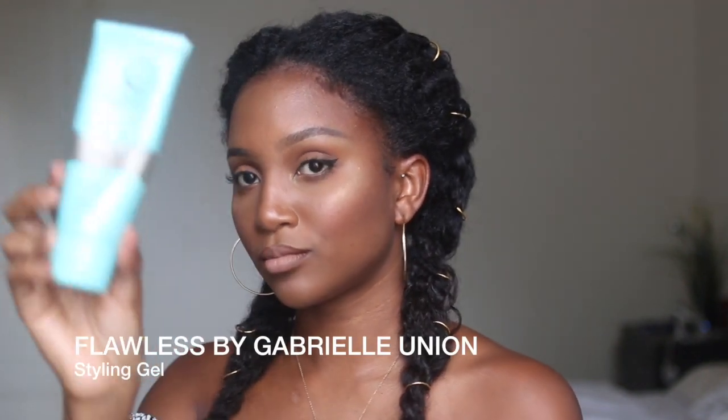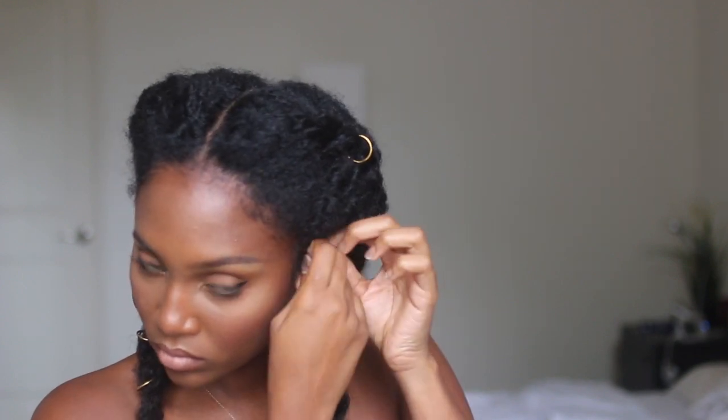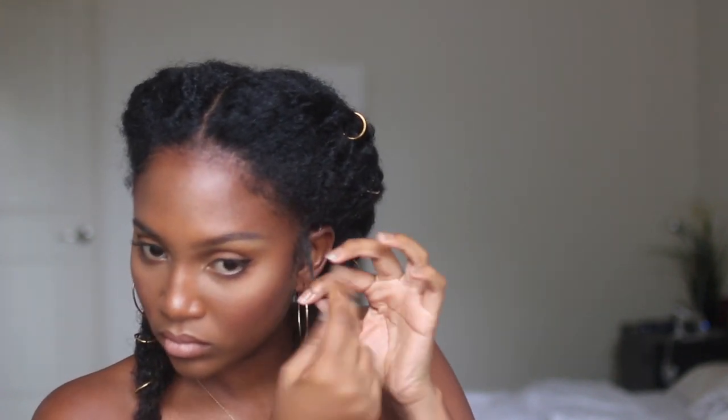This would not be a video without me pulling out some hair on the side. I'm using the Flawless by Gabrielle Union gel — I like that one because it gives a very nice soft hold to your hair, so you still get frizz control without that hard crunch that other gels give.